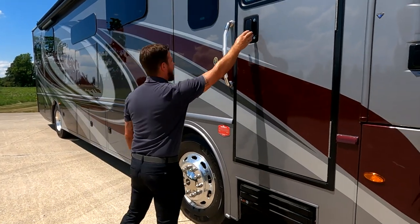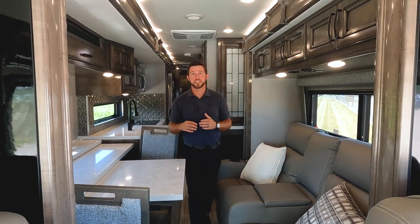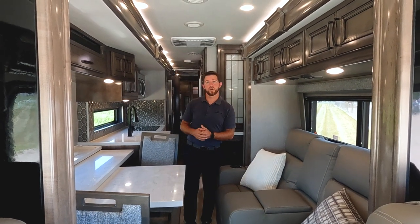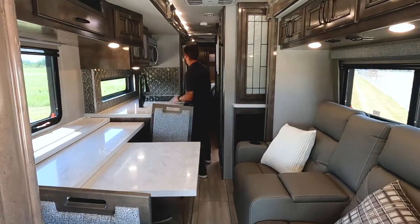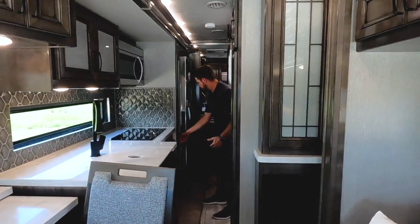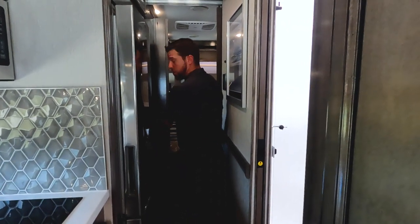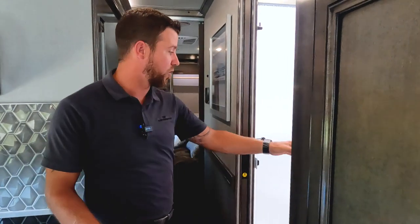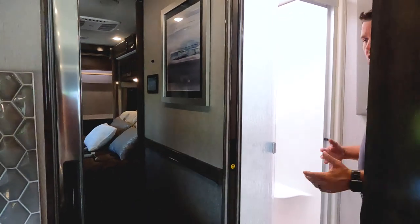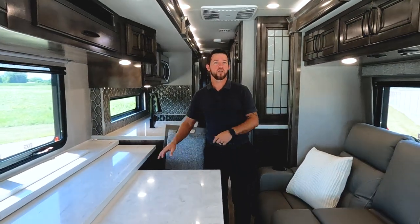Now let's look at the 37RT and see what makes this unit so special. Before we open it up, let's take a look at it in travel mode and see what the access is like to our important amenities. The motion power lounge and the dinette are easily accessible. If you need to get back to the refrigerator or pantry, we have full access to that. The bedroom has pocket doors so we can get into our bedroom, and pocket doors give uninterrupted access to the bathroom as well. The accessibility is pretty good in the Frontier GTX.